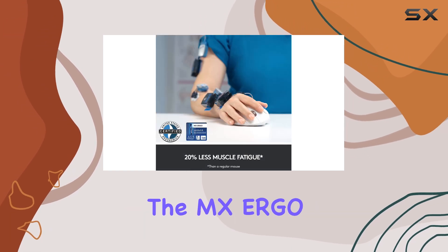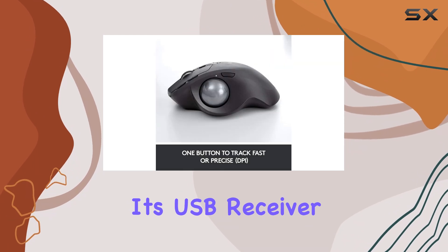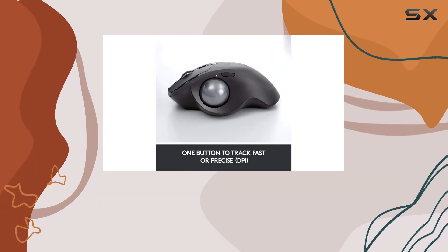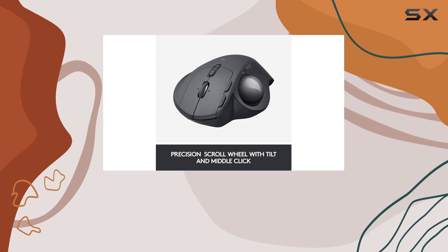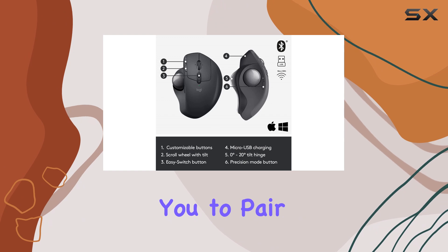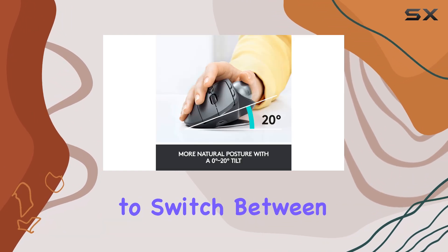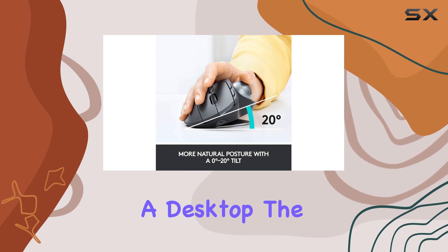Connectivity-wise, the MX ERGO offers wireless freedom through its USB receiver or Bluetooth connection. With an impressive battery life of up to four months, you won't have to worry about frequent recharging. Additionally, the mouse allows you to pair with up to two devices simultaneously, making it easy to switch between using it with a laptop and a desktop.